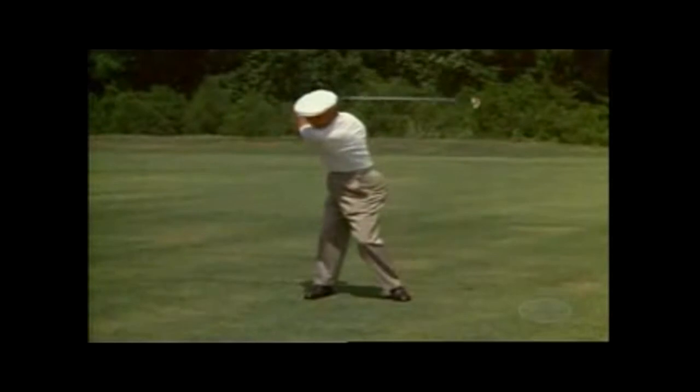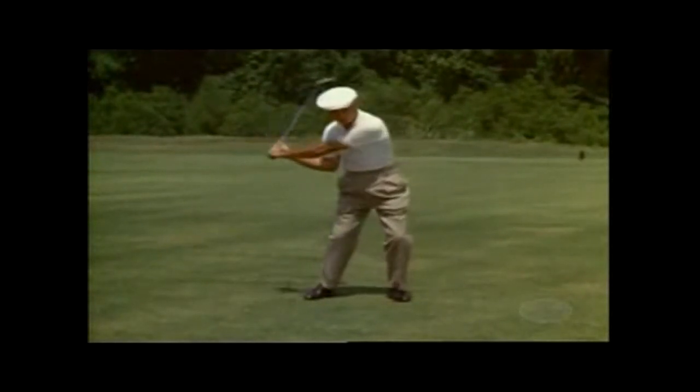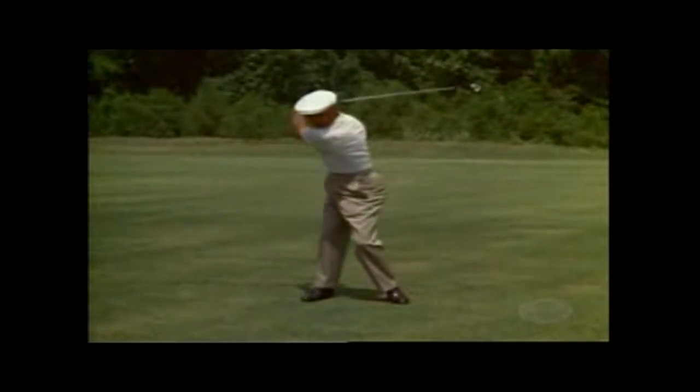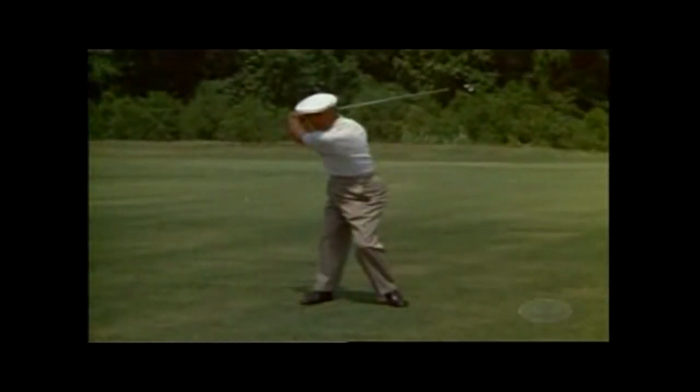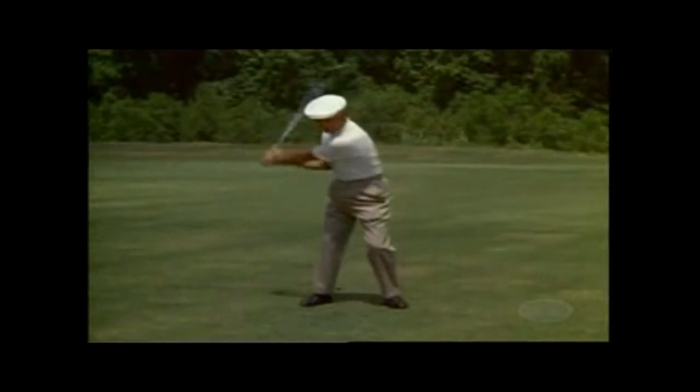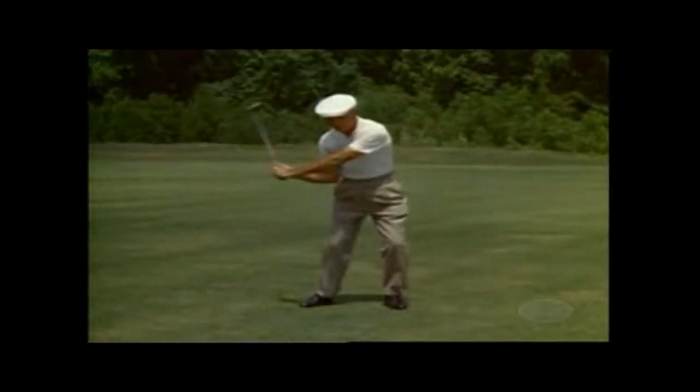At the top of the swing, you move the lower part of your body — not your shoulders — the lower part of your body, letting your arms and hands follow, bringing you into position to hit. This is the first movement, there.